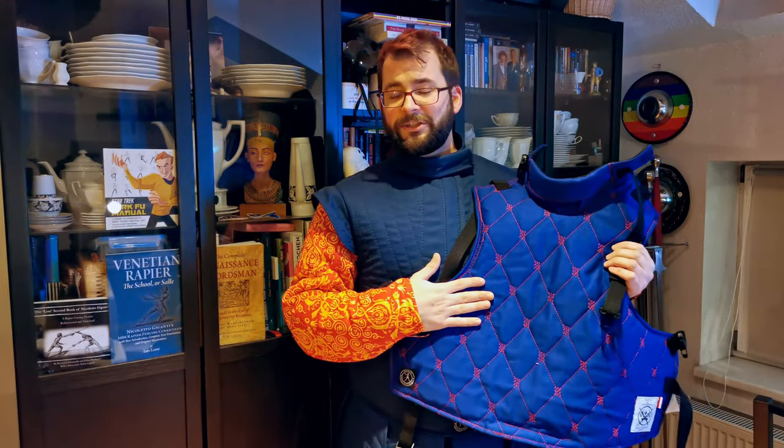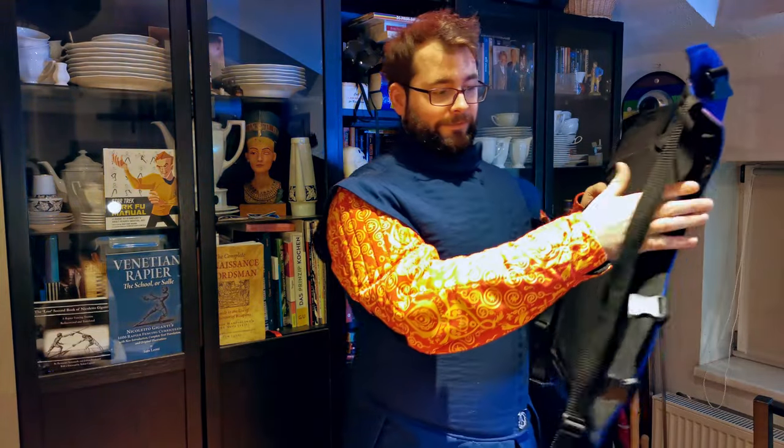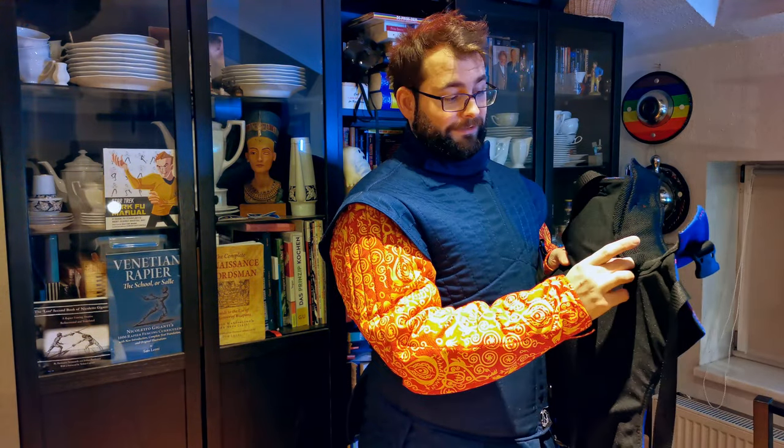I got this to participate in harder sparring or competitions. It is 800 newton rated fabric, customized in blue — the red stitchings are standard but you pay extra for the blue. Besides being puncture resistant to 800 newton, it has a blade catcher and two pockets for material: one big pocket with a really large piece of extra foam protection which you can take out for washing or even replace with a hard protection, and an extra pocket for a foam protector at the neck where you can put a hard plastic piece.